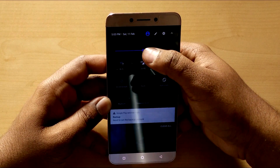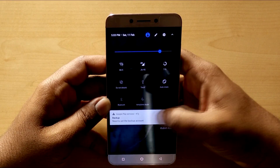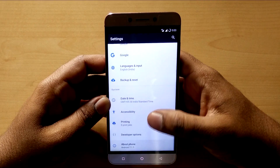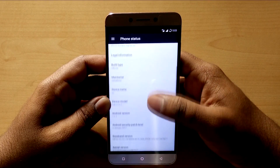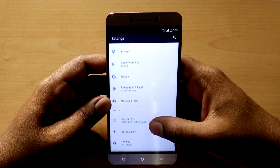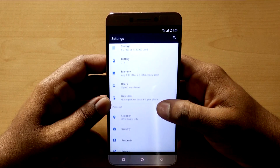Let me crank up the brightness to make things visible. Here's the Nougat settings menu — Android version 7.1.1. The settings menu shows a preview of each setting right from the menu so you don't have to go into each one every time.